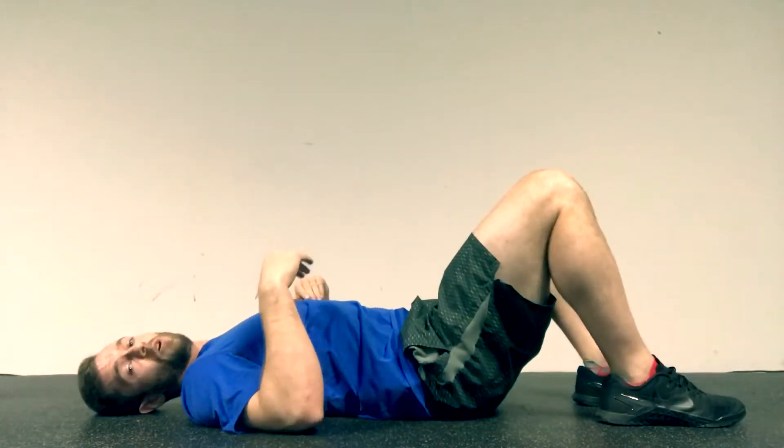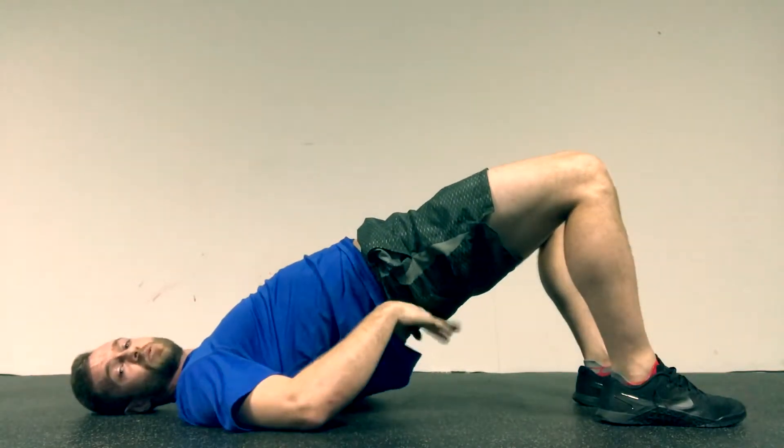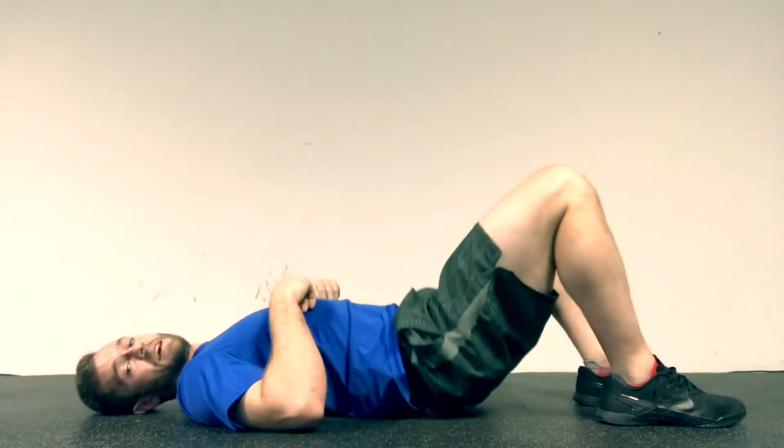So with the hip bridge, we want to hold it at the top for two seconds. Basically bring it to the top, squeeze your butt cheeks, hold for two seconds, and back down.